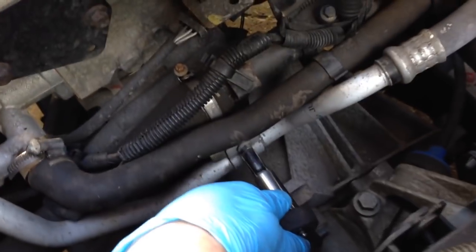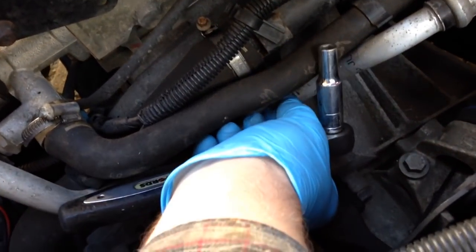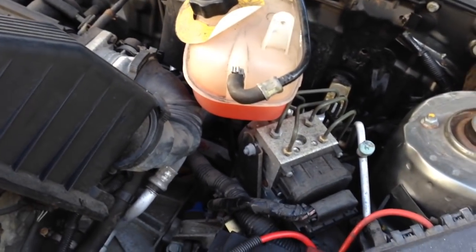Now we can get to the bolt that holds the air conditioning pipe in place. Just need to slacken that off - probably remove it altogether to give this a little bit more freedom of movement, so that this bit can go through the bodywork just a little bit more to give it clearance to remove the control unit.